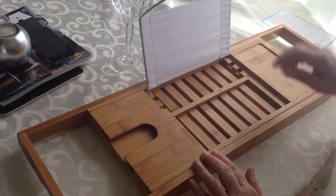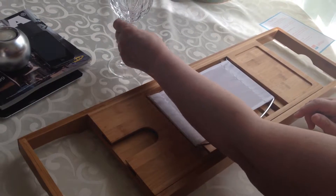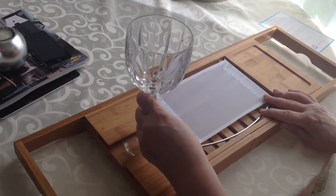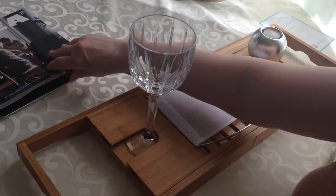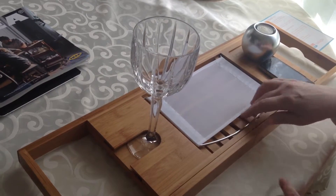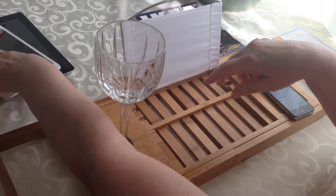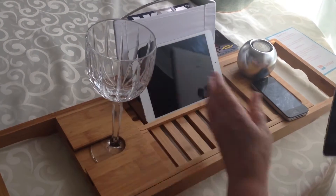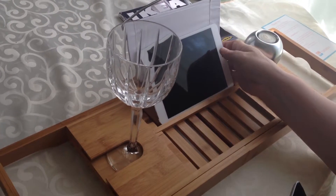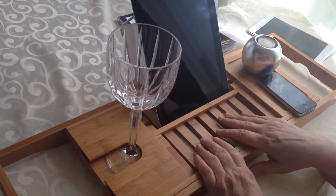This does lift up. These are actually built to hold wine glasses, so they're nice and secure when they're in the tub. This area you can use for candles, your phone, and you can lift this up and read a book, or use an iPad or Android device to watch a movie.